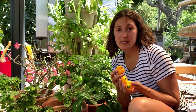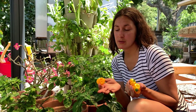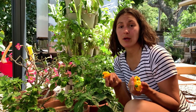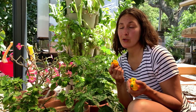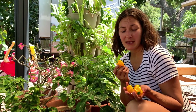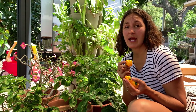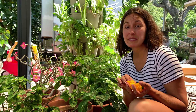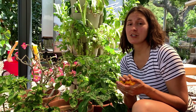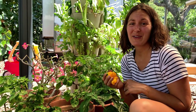Growing sweet peppers in Florida doesn't have to be hard. If they are put in the right location and you select the right varieties, you will be able to easily grow sweet peppers for your home vegetable garden. Nice and prolific and easy to manage. If you found this video helpful make sure to give it a thumbs up and subscribe to the channel so you're alerted every time a video comes out on Florida vegetable gardening. Happy gardening!